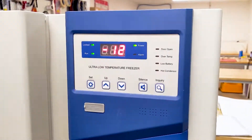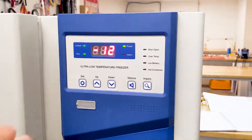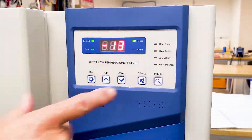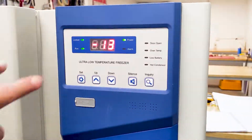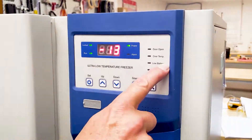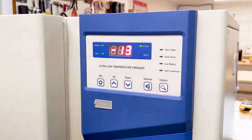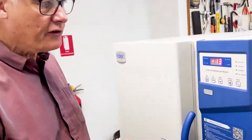It does have four built-in alarms. First, a door alarm which will activate if the door has been left open for more than five minutes. Second, an over-temperature alarm — if it's warmer than the set temperature, the degree of difference between the alarm going off and the set temperature is adjustable as a user setting. Third, a low battery alarm.